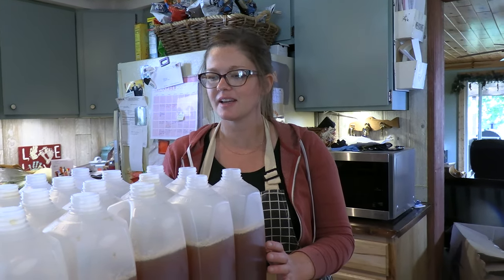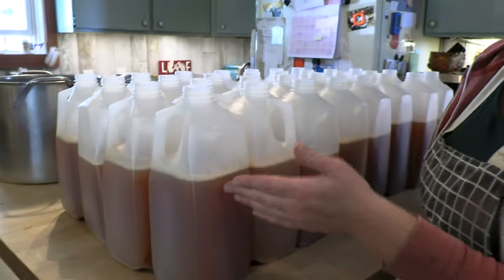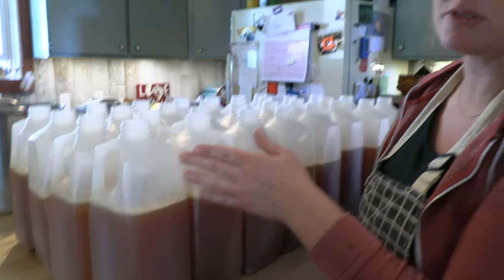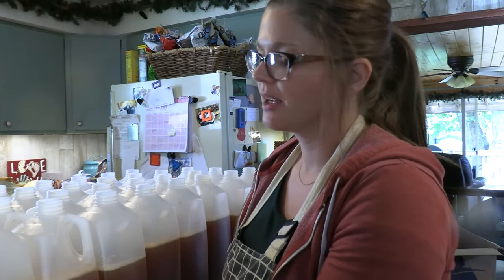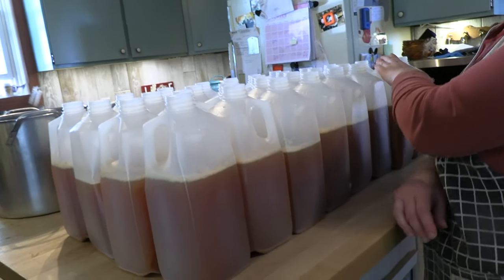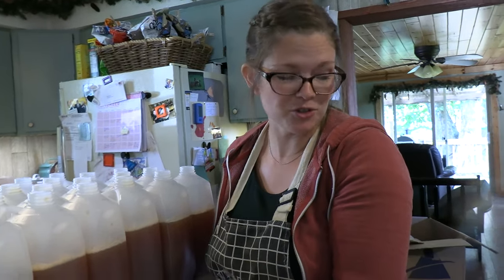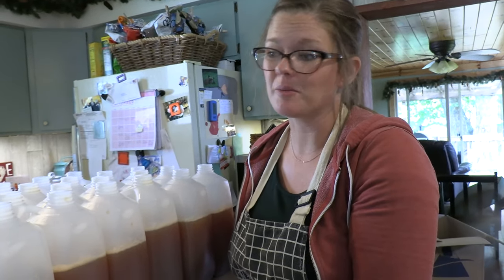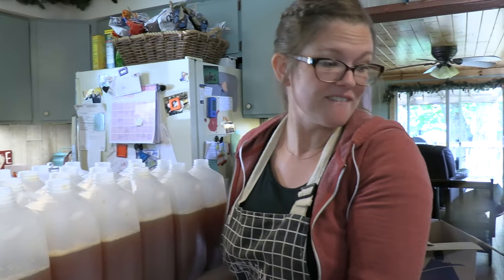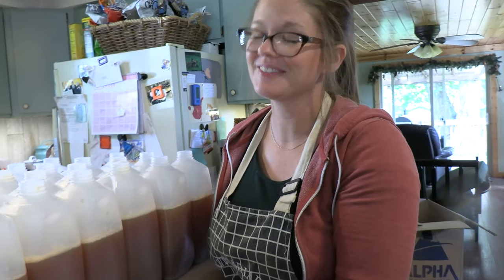So, cider making today. It looks like we made — these are all half gallon jugs. They're not full all the way because they're going to go in the freezer and we need to leave room for expansion. But I've got 4 deep times 7 is 28, 29, 30, 31 half gallon jugs of apple cider from our trees. We don't have a ton of trees, I think we picked from 5 or 6 trees today, and there's still a lot more apples out there. I think it was fun — everybody loves apple cider and apple sauce.